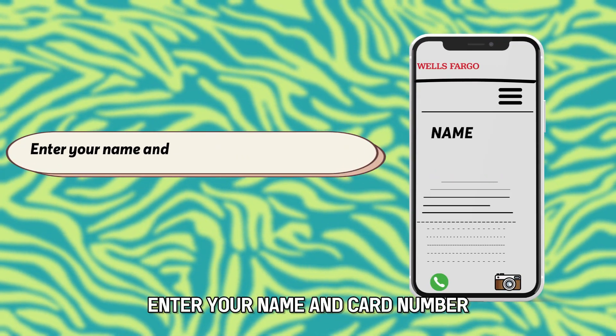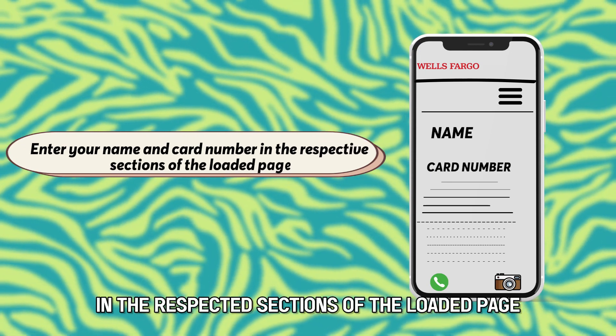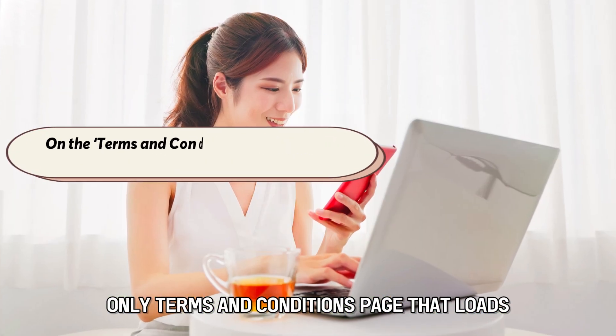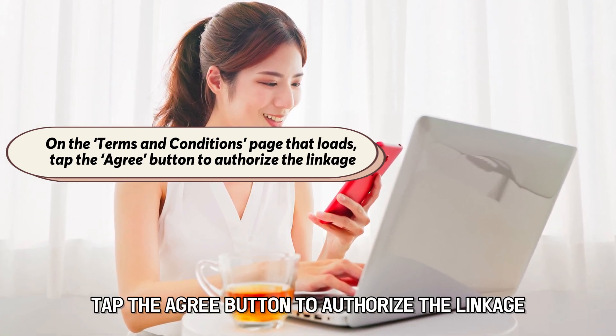Enter your name and card number in the respected sections of the loaded page. On the Terms and Conditions page that loads, tap the Agree button to authorize the linkage.